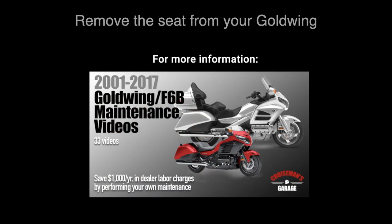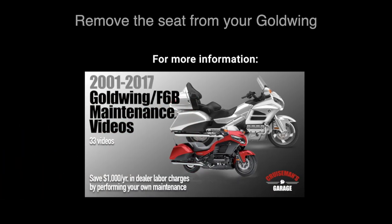Begin by removing the seat from your Honda Goldwing. For more information on how to do this, refer to my 2001 to 2017 Honda Goldwing maintenance videos.